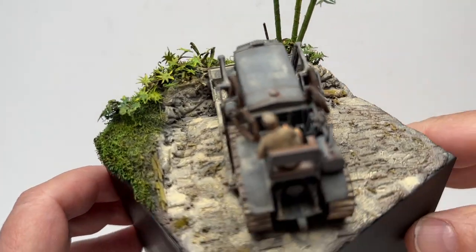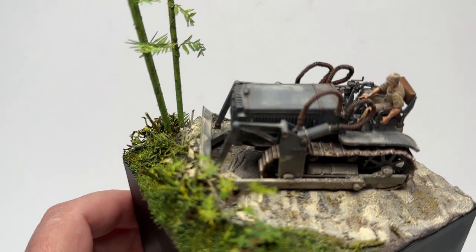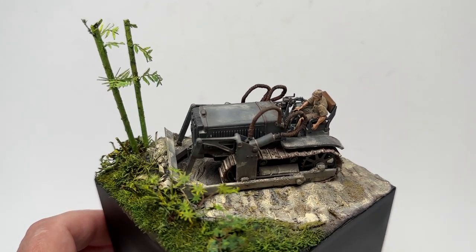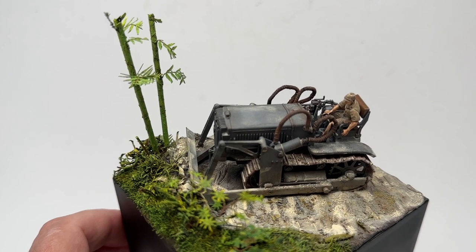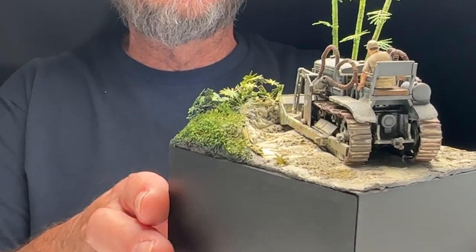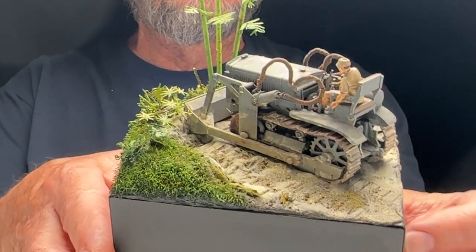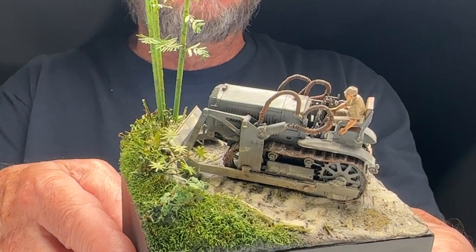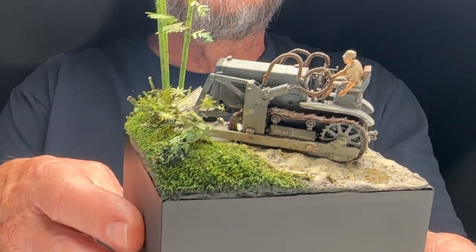I was really happy with how this turned out — it's a nice little vignette. I saw something like it at a European model show online and it really caught my eye. I'd been wanting to do a bulldozer because you can dirty them up pretty good, and I really like the way the sand looks.